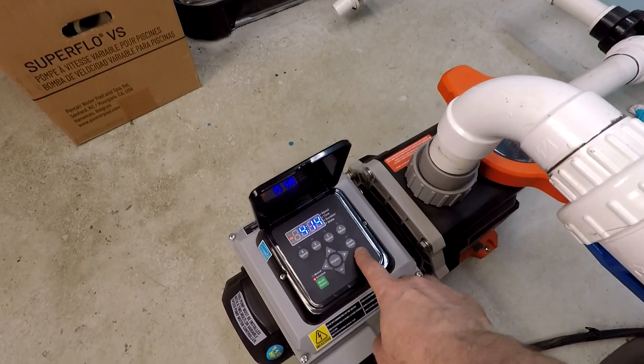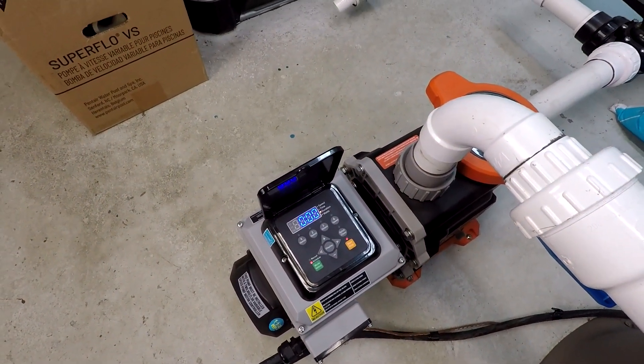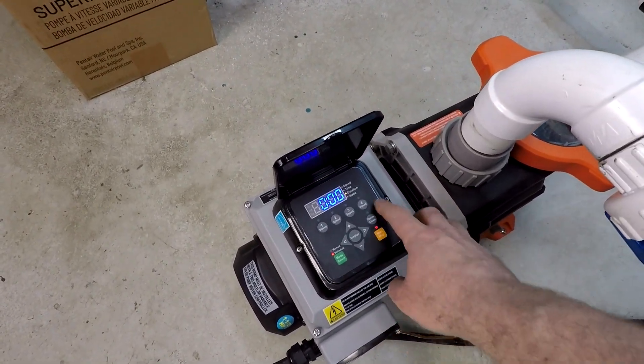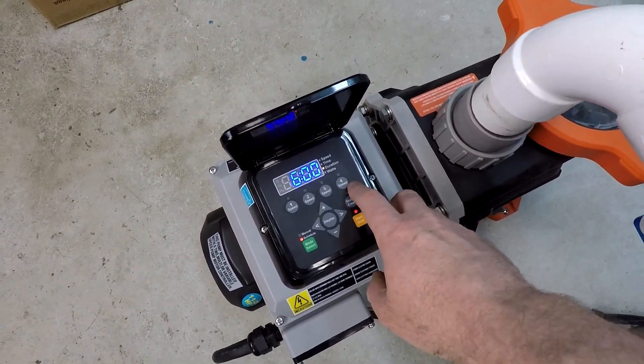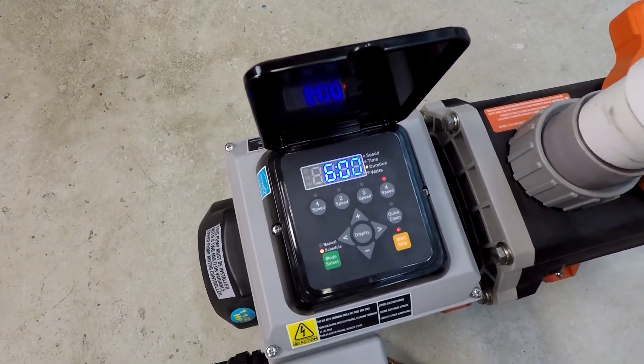We're on a two-inch suction line here. The system total dynamic head is 25 to 30 feet of resistance. We're going to start at maximum speed here.